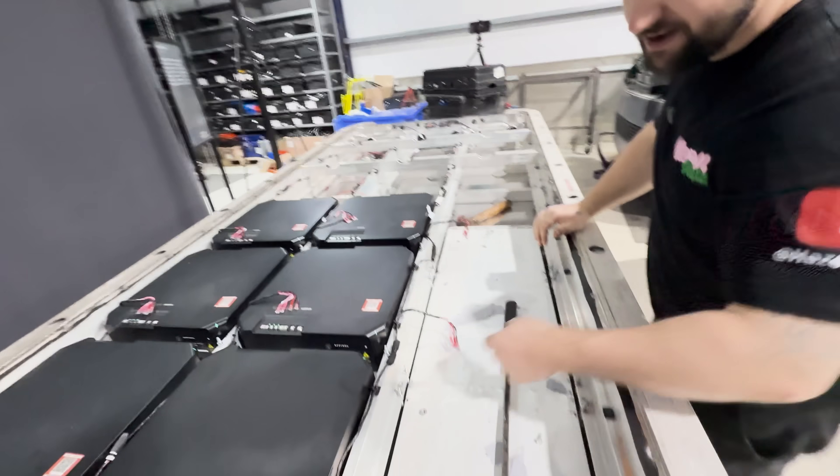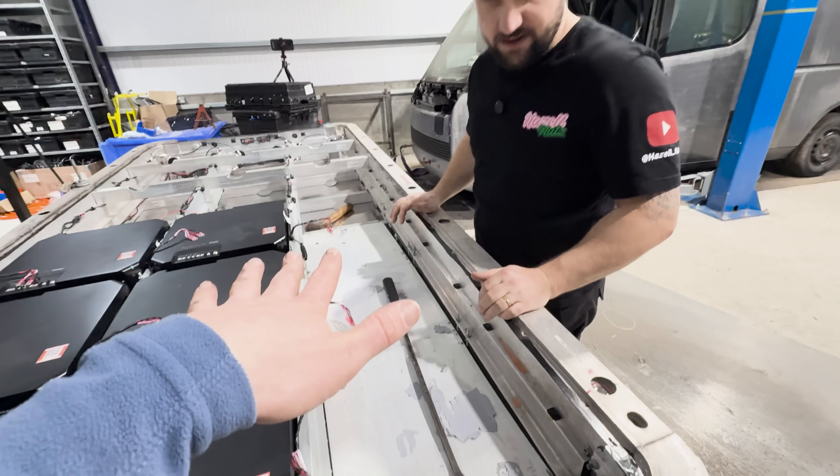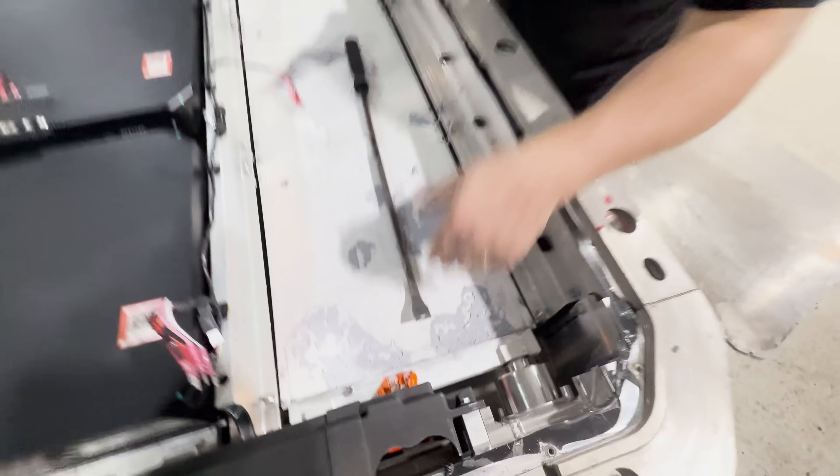There's actually nothing holding these cooling plates in — they're just sandwiched between the two modules. That makes you wonder whether they built this, put all these modules in, flipped it, and then put the cooling plates in. It almost looks like they're just pushed into these slots.